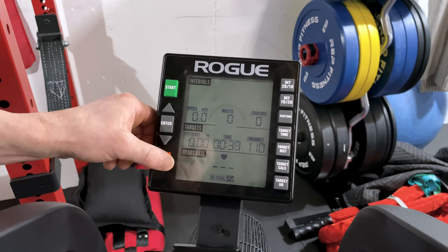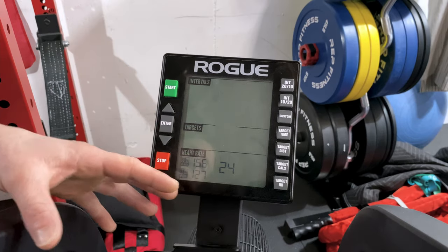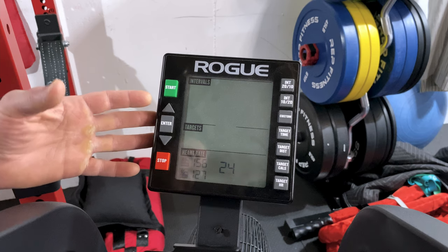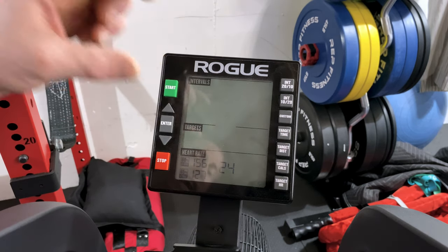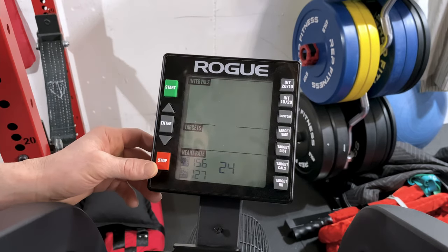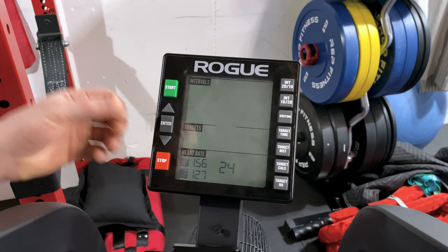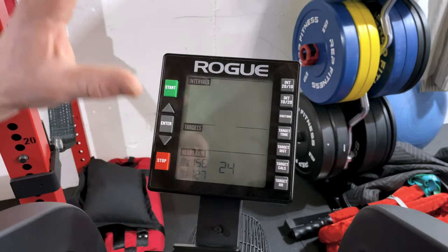The last button is your target heart rate — you can set the heart rate you want. I haven't used this since I don't use a heart rate monitor; I just go hard. But for those of you who like to dial in your heart rate, that option is available. There are tons of customizable programs on here to fit your needs, workout duration, and intensity level, so definitely play around with it.